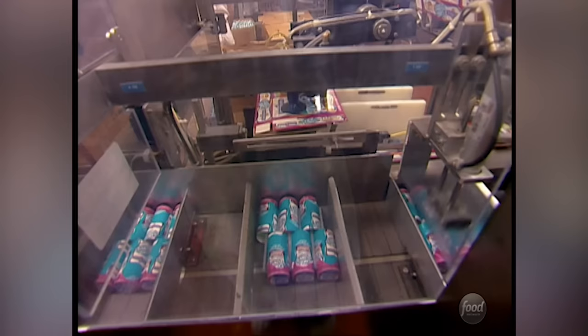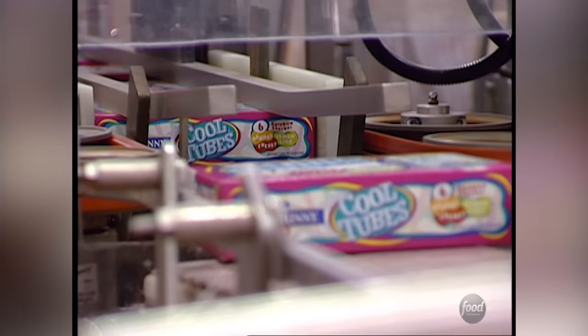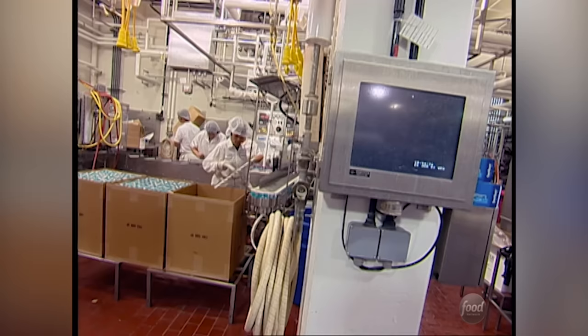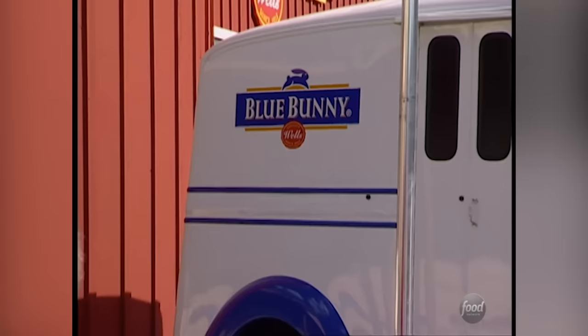Robots quickly assemble the boxes and push the tubes inside. Next, the tubes go in search of their cool — they find it inside a frosty 40-below freezer. The Cool Tubes are frozen solid and ready for shipping. Blue Bunny makes about 15 million Cool Tubes every year. That should keep the kids chilled out.